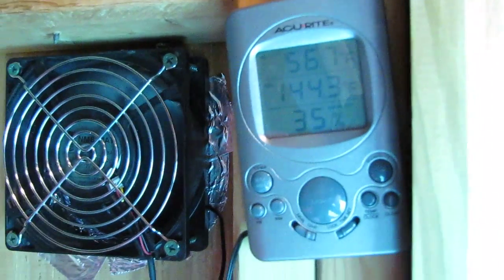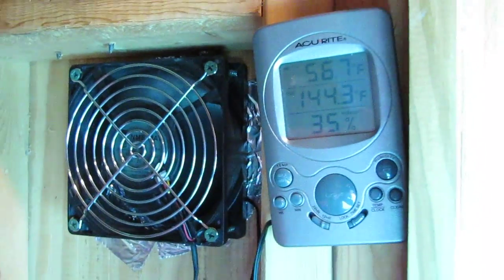There's my air intake, there's my exhaust, and there's the temperature reading. Alright, y'all have a good one — thanks for watching.